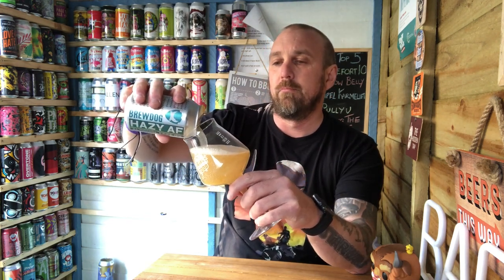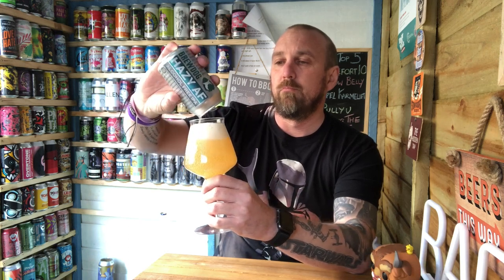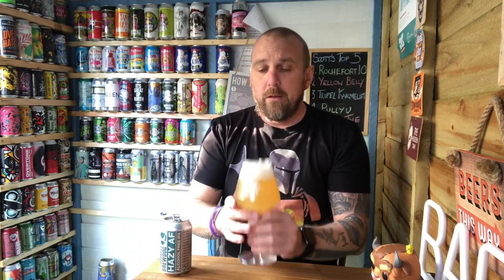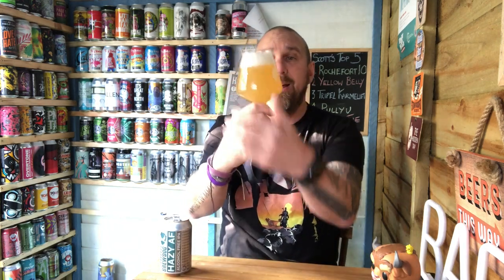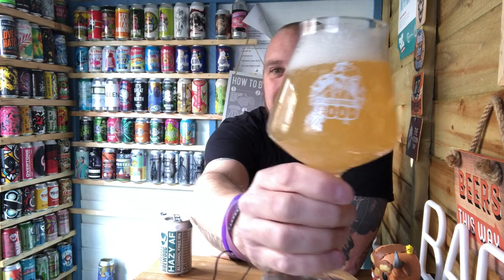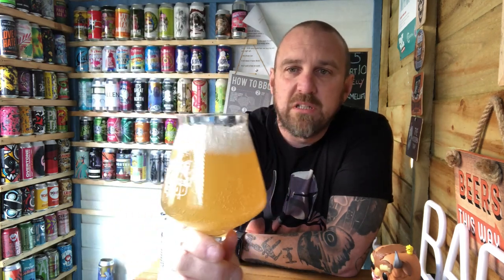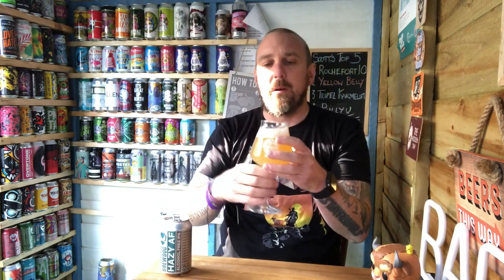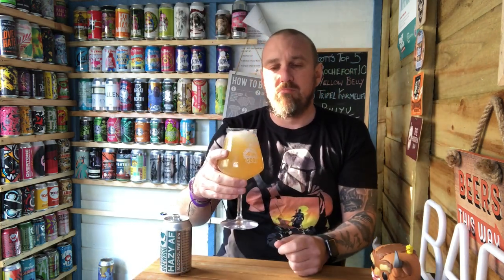Let's have a look at this one and see what we get in the glass. It has got some haze to it, a bit of carbonation rolling up, and a very very sparse white head. So it looks cordial, shall we say.